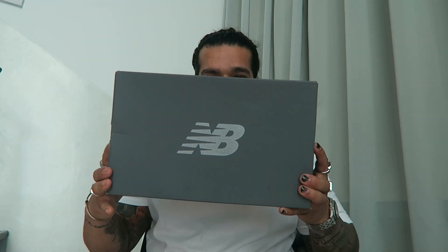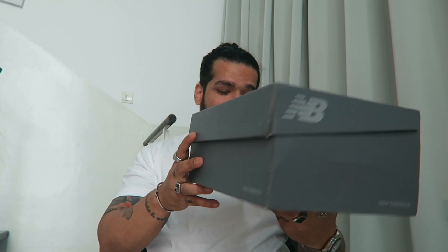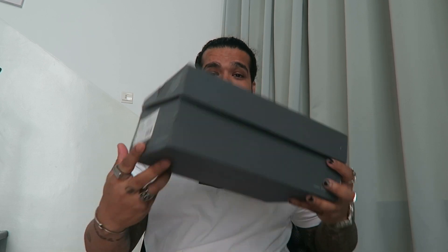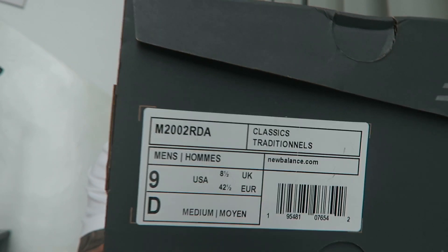This is my first ever pair of New Balance sneakers and I went for the 2002R. I need to talk about sizing: in Adidas a US 9 is a UK 8.5, and the same applies to Nike. New Balance sizing works like Adidas, so this one is US 9 and UK 8.5.